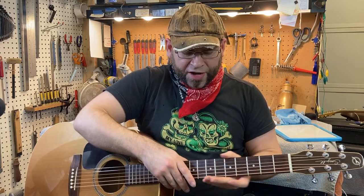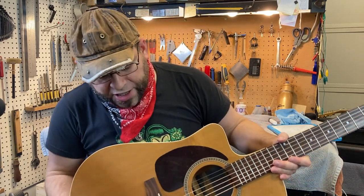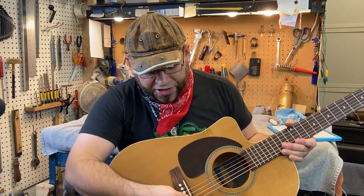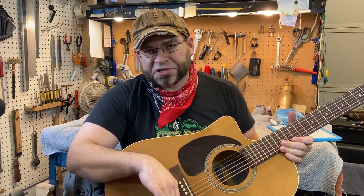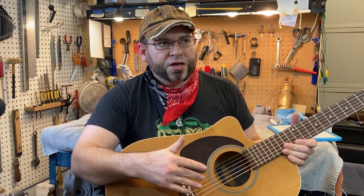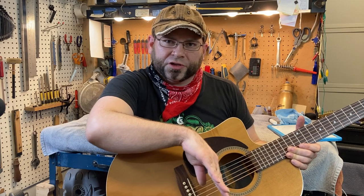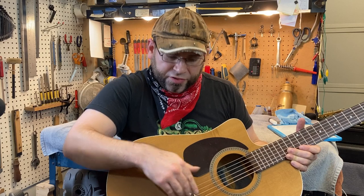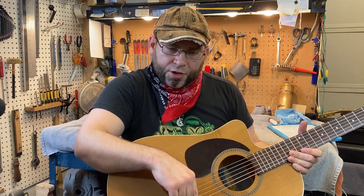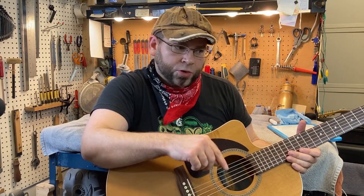Let's travel on down the neck and talk about some other important things. You might notice that this saddle here has a bit of a tilt to it. That tilt is there for compensation — basically how far you have to move the contact point, the crown of the saddle, away from the 12th fret in order to get the string to intonate correctly at the octave.